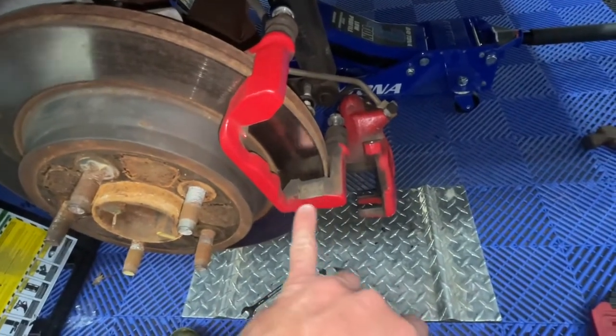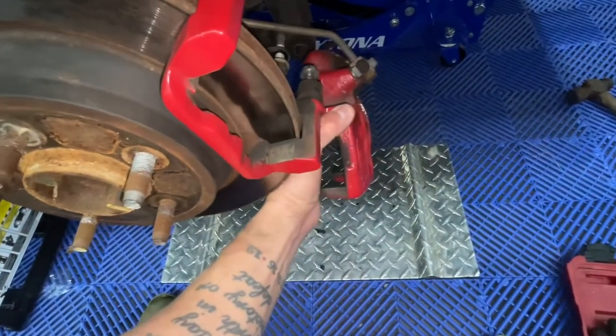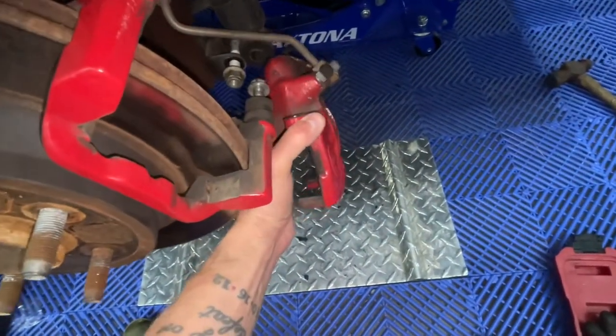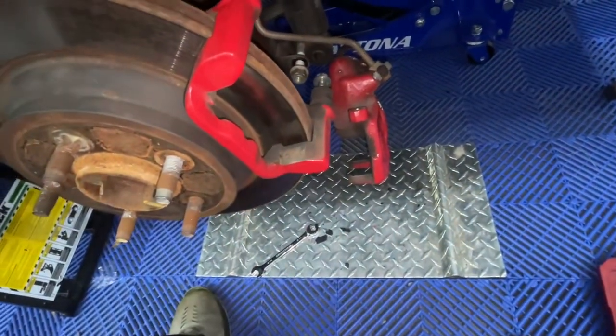These brakes are going to get moved over to the new axle obviously, but I'm going to clean them up and maybe refinish them if they need it. You can see some metal shining through there, so I may have to get the paint code for the red calipers and touch them up a little bit.